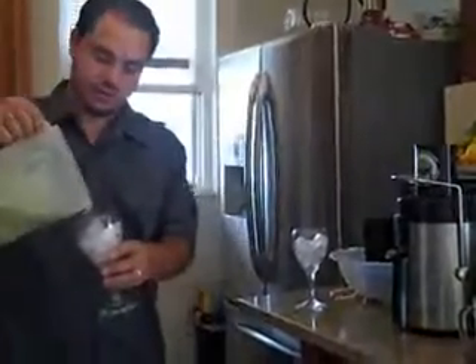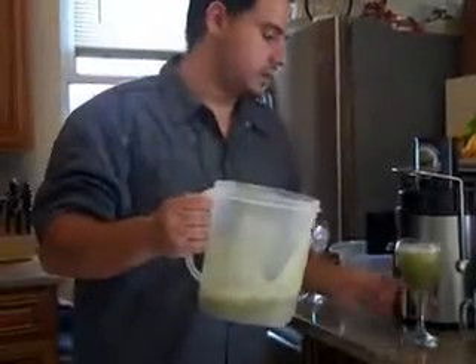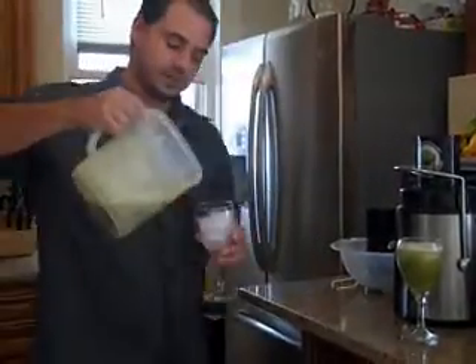Some people like to add cucumber, lettuce, different things to it. Alright, there you have it. It's a very refreshing drink, tastes really good, and it's very good for you.